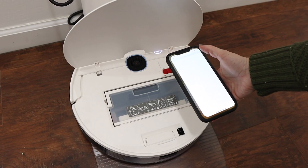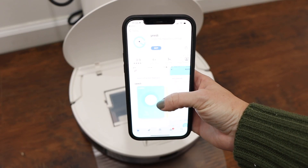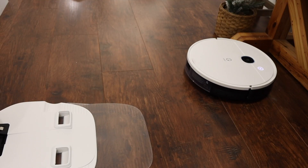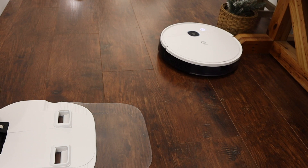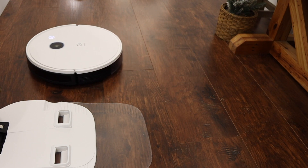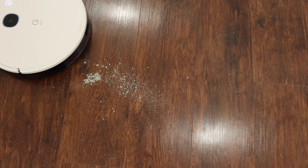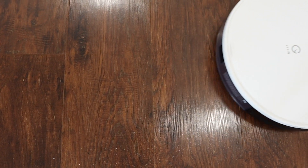When you get the vacuum, you're going to scan the barcode and it'll pull up the app. You'll download that, let it charge up, and then map out your house — it'll go through all the rooms and get a game plan of what it needs to clean. You can label each room and also pick specific areas you want to clean. So I put the Yidi vacuum to the test: I put some crumbs on the floor and sure enough, it vacuumed everything up in one single pass.